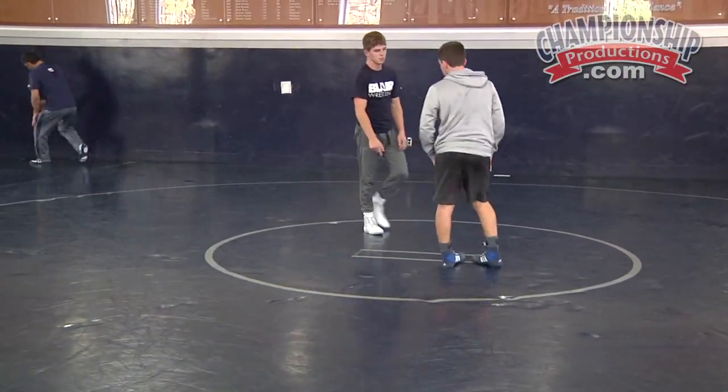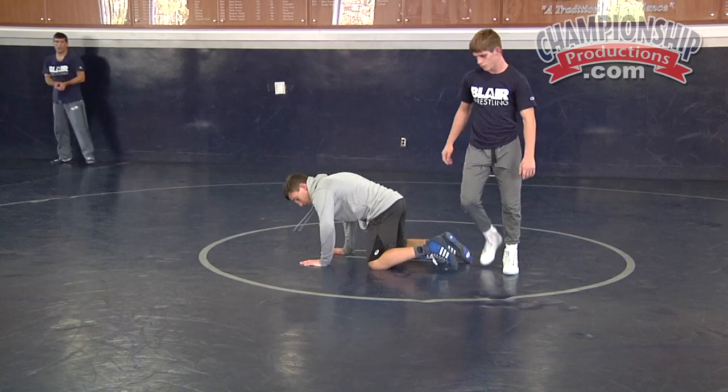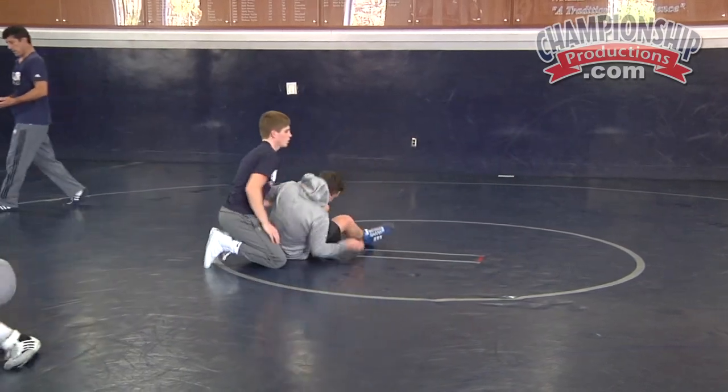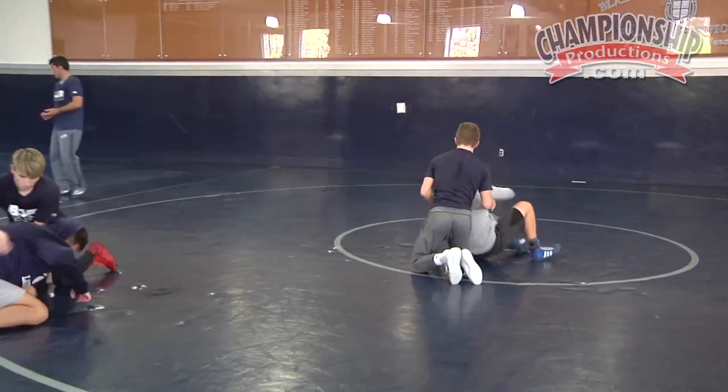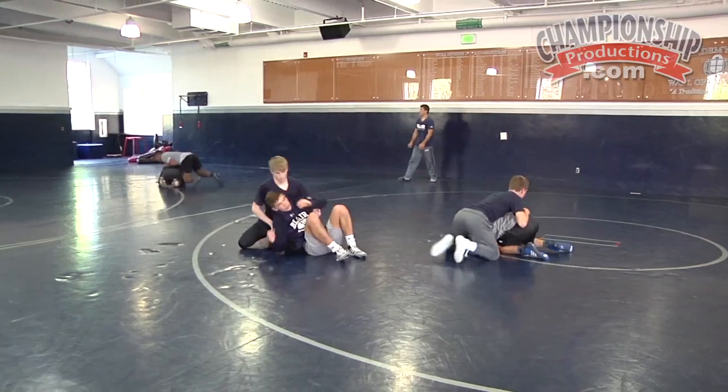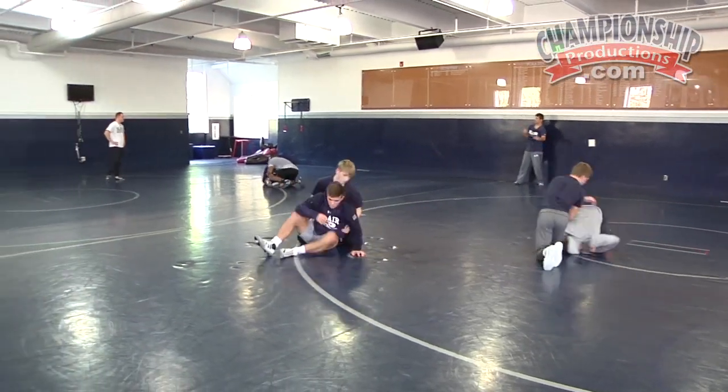One guy down, one guy floating on top. Float on top. Away from the other hook — there you go. Nice and tight, TJ. Nice and tight. Drop the other way, Cody. Help him — if he drops on the right, just drop left.